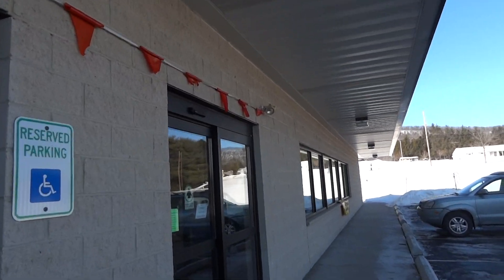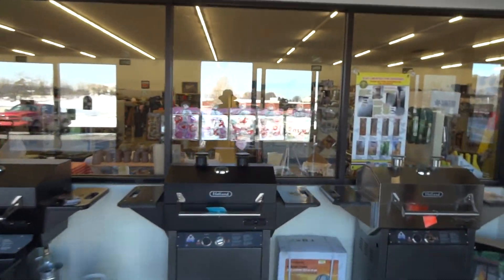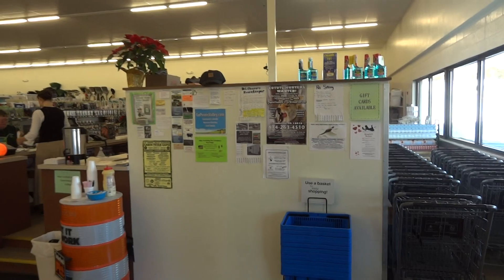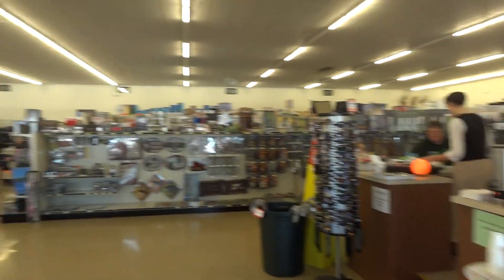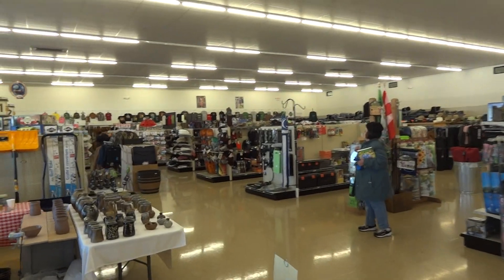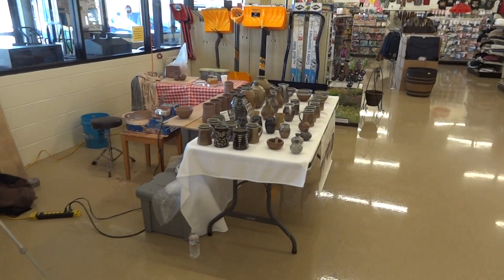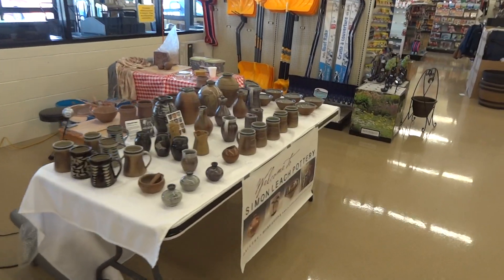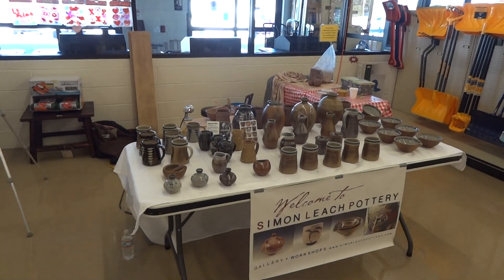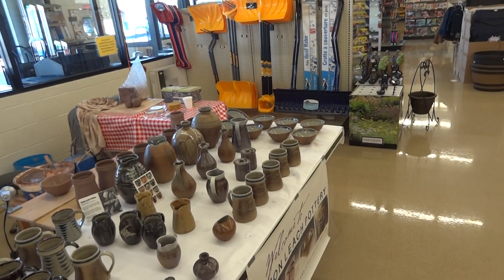I'm going to make this a quick video. I just wanted to show you what we've got going on here. This is our local hardware store and I've got my table set up here, just a couple of tables with some of my work — basically just smaller functional items.